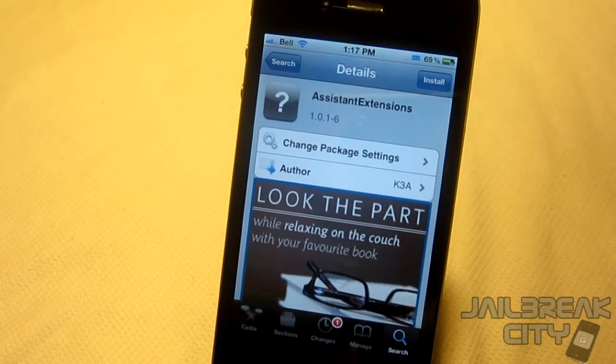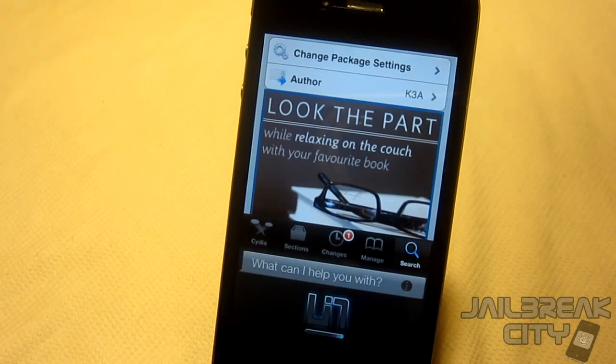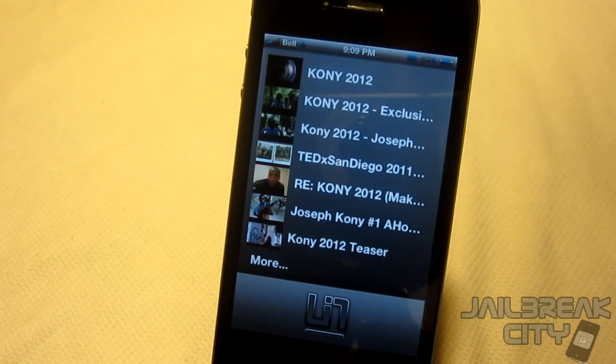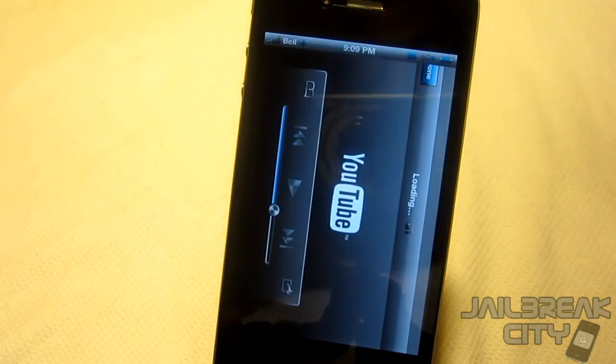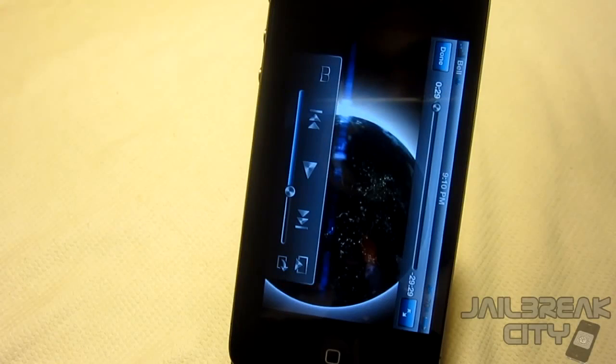'Siri, search YouTube for Joseph Kony 2012.' — 'Searching YouTube for you.' You can just tell her to search whatever you want and it launches the video right there. You can also put Siri into chat mode so she gives funny responses, and send tweets directly from Siri as well. Thank you guys for watching — make sure to check out jailbreakcity.com for more themes, tweaks, news and reviews. Peace.